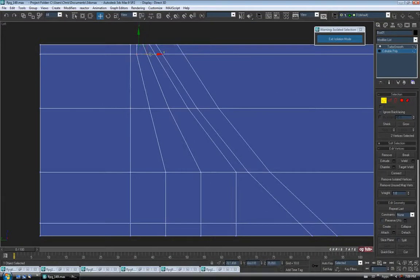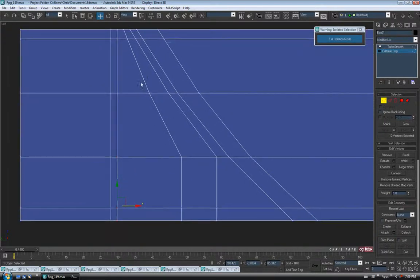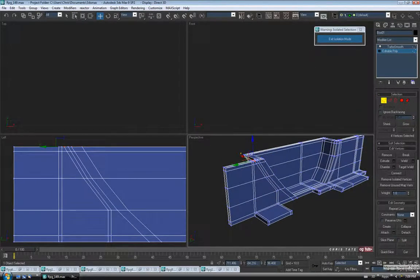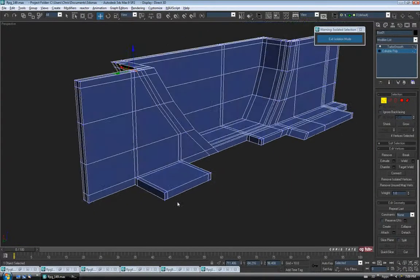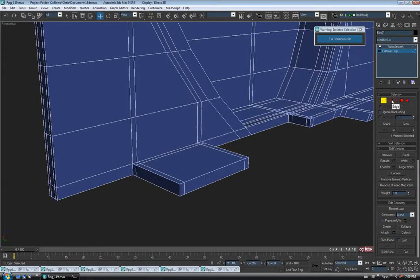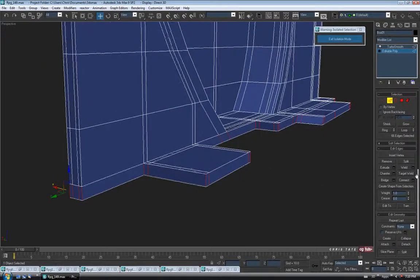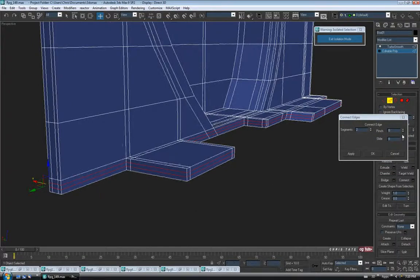That should be fine for these ones. Let's do a couple for this guy here — back to edge one more time, Ring, Connect — two segments, no pinch, no slide. Move these ones manually as well. Jump back to the left view, back to vertex, and just straighten them out the same way, starting at the top and working our way down. Same deal on the other side, just evening things out. Let's take a look — that should hold the shape. We might need a couple around this way, so back to edge, grab a corner, do a ring all the way around the bottom, connect with two segments, pinch apart about 30.